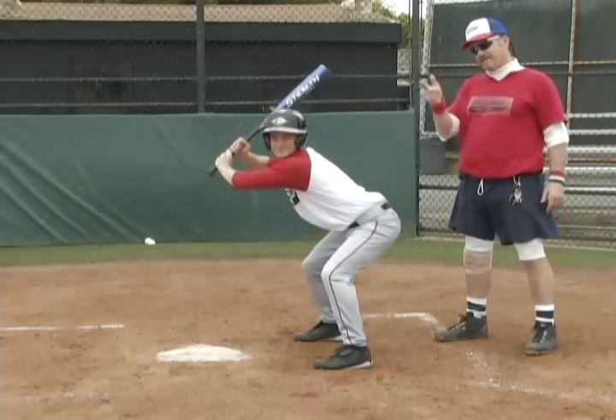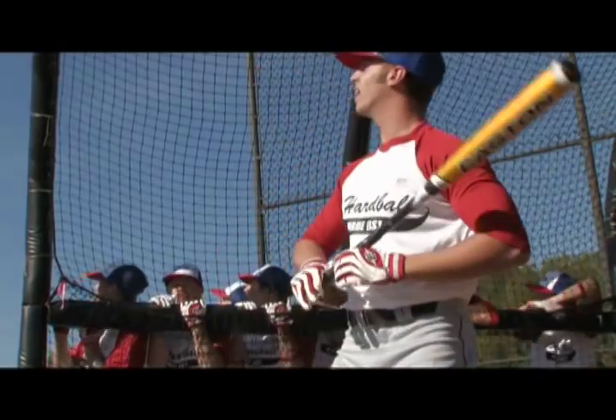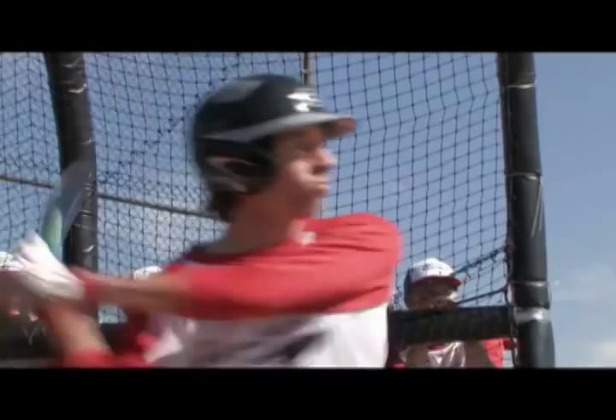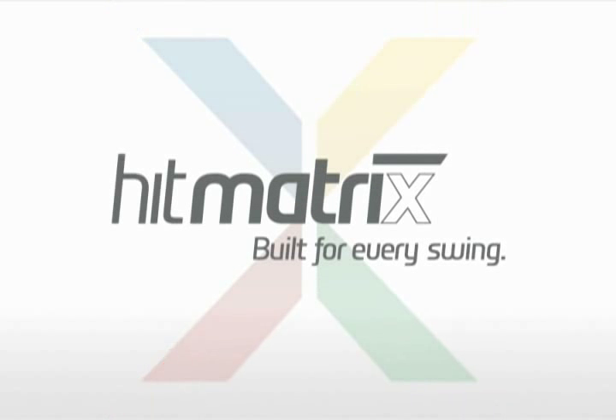Ball four, kid. Take your base. Coming up on Hardball Made Easy. That scrappy enough for you?